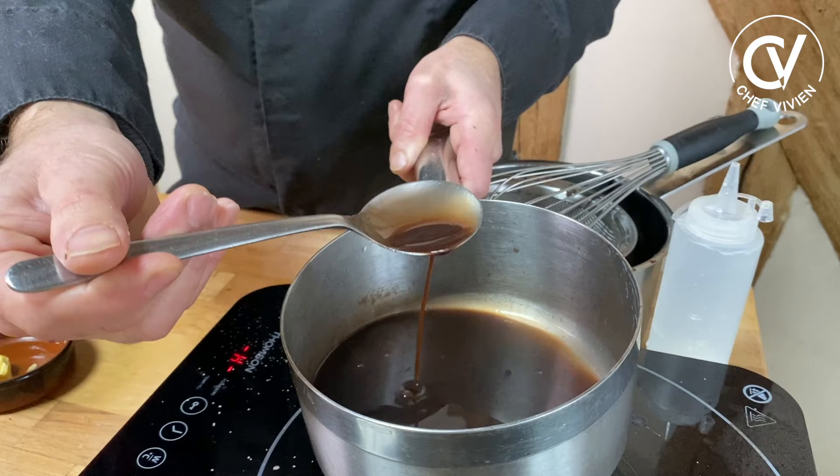Very nice sauce. Shiny. The texture of the sauce — how to understand if it's a good sauce: it must be shiny, it must be thick enough but not too much. It must be elegant. So let's put it now in the sauce dish.